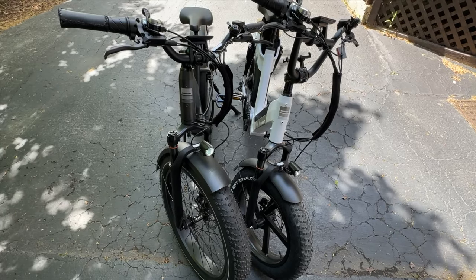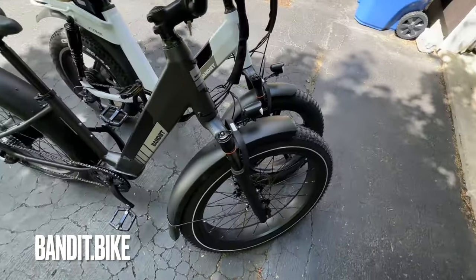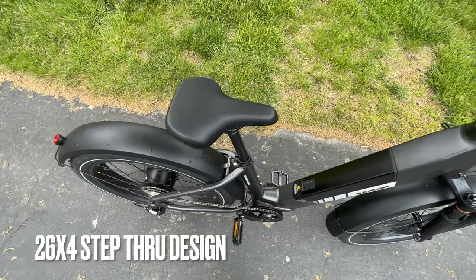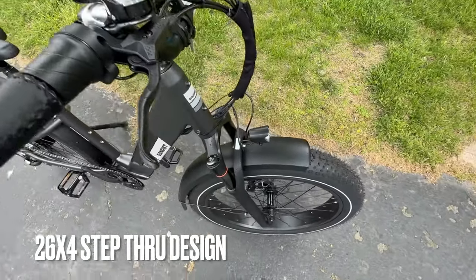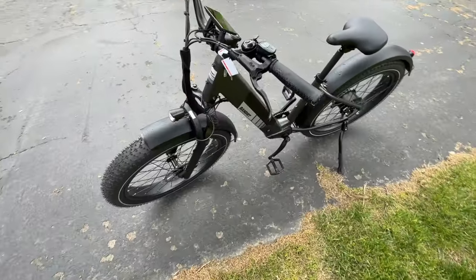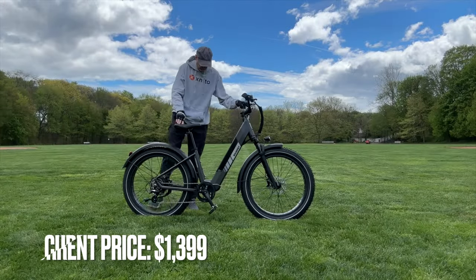The 4Runner is the second e-bike I've gotten from Bandit — I have their X-Trail here in the house as you can see, and you can watch that video on my channel as well. Very similar frame styles between the two. This one features a 26x4 fat tire frame with front suspension. You can get it in white or gray, and it's a $1,399 e-bike, on sale right now — normally $1,699.